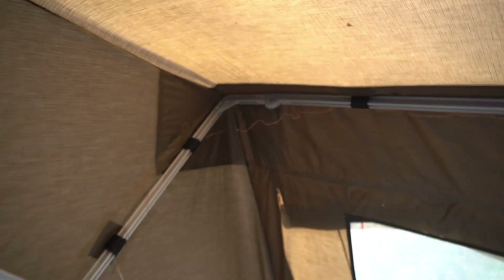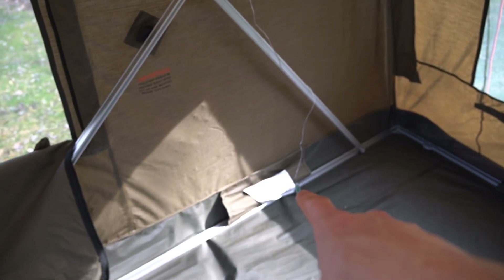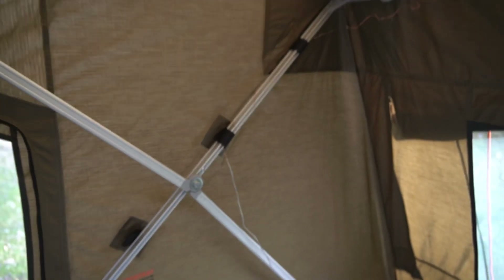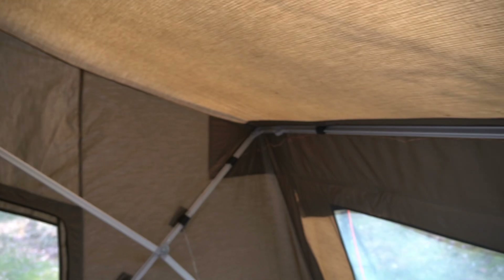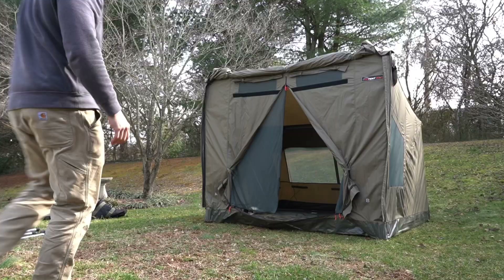They're cheap little Amazon lights, about ten dollars. They have a couple of different settings, plug in via USB, and they give a nice ambient lighting in the tent that's not absolutely blinding — it really makes it even more cozy.